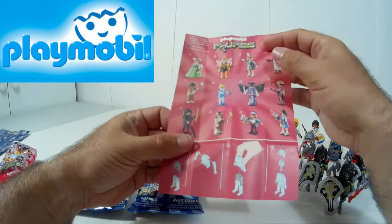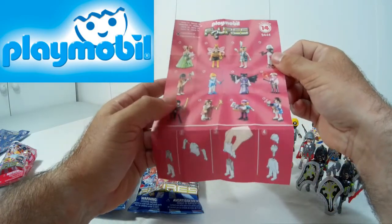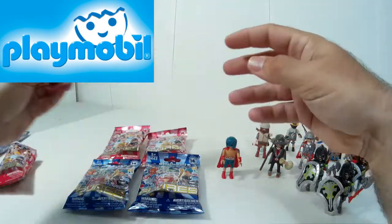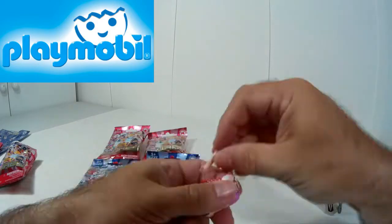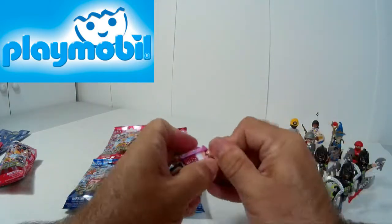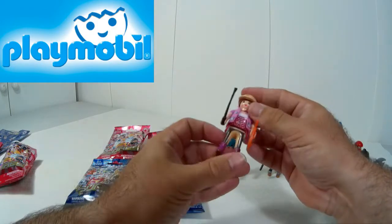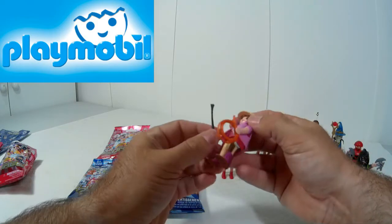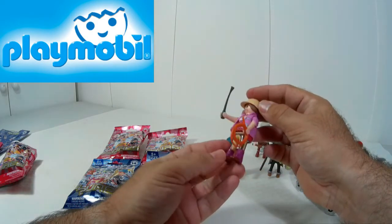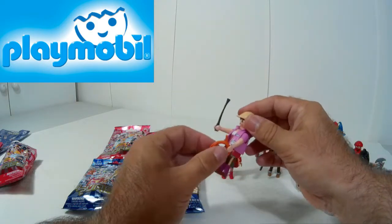Esta que está aquí. La línea de las figuras está genial. A mí personalmente me gusta mucho la india, la abejita, la otra india que está aquí, que es como una especie de guerrera cavernícola. La ninja también está muy interesante. Todas tienen su encanto. La verdad que no sabría decir qué representa esta figura exactamente. Si ustedes lo tienen claro, me lo dejan en el cajón de comentarios, porque a simple vista lo primero que se me viene a la mente es una domadora de animales o algo.